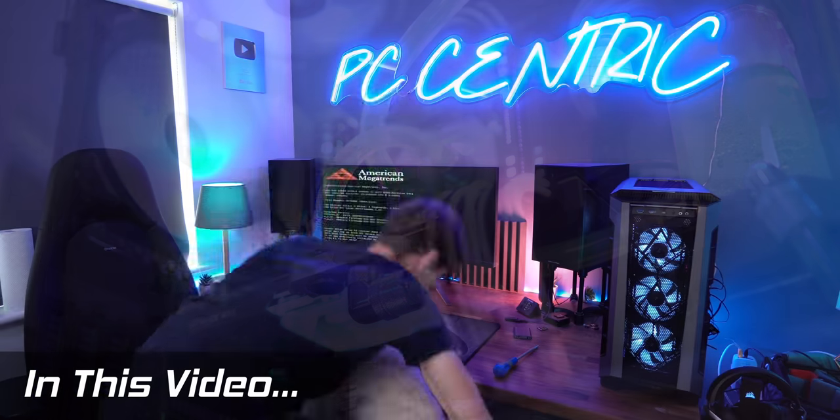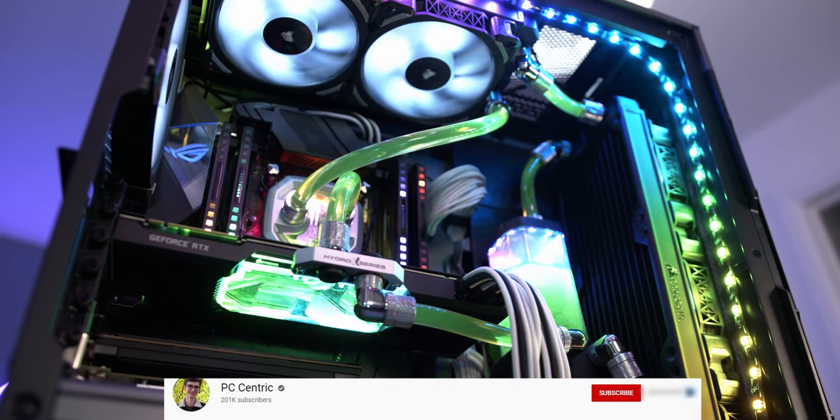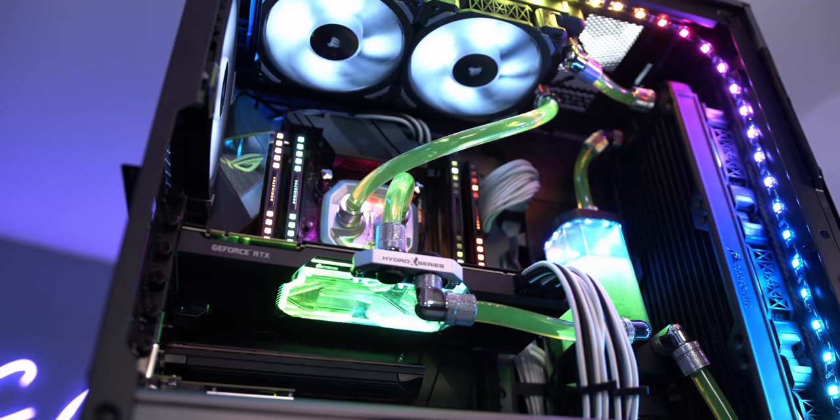And the dog's come in, who's definitely not allowed in the studio — hello. Hey everyone, how are we doing and welcome back to another video. You can see we're in the studio today and we're doing something quite important because I'm finally getting around to doing a full custom loop with my own personal PC.